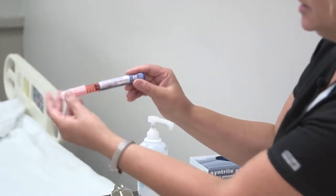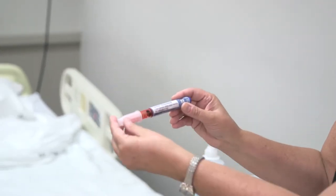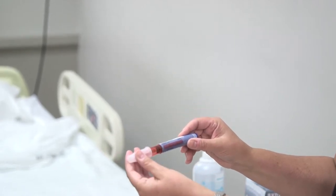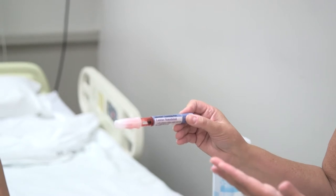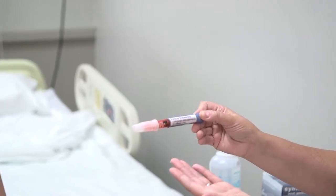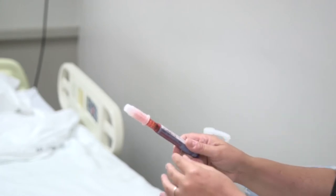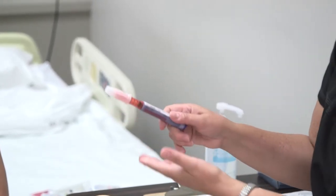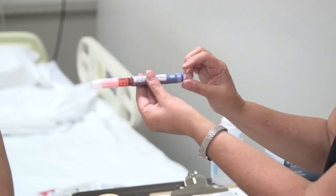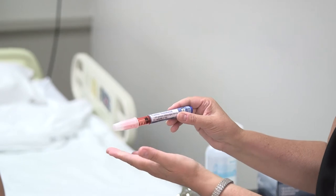I'm going to demonstrate an insulin pen injection. Insulin pens are pre-filled with insulin and come in all different types. This one happens to be Lantis, but you'll see them in a variety of insulin types. The difference with a pen is that you don't have to draw anything up — you simply dial the units you want.